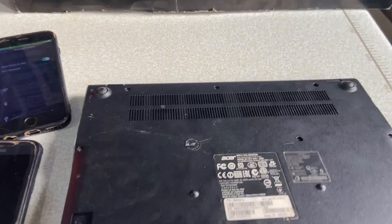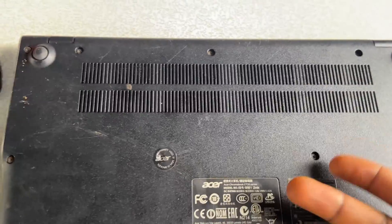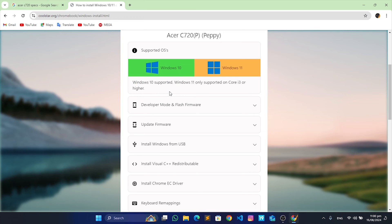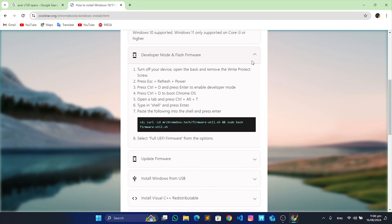To disable write protection on your Chromebook, you will have to either remove a write protection screw from your motherboard or disconnect your battery, depending on your Chromebook model. To determine which type of write protection your Chromebook uses, go back to coolstar.org, follow the previous steps to select your model, and read the note under Developer Mode — Flash Firmware. With my model, I need to open the back cover and remove the write protection screw from the motherboard.